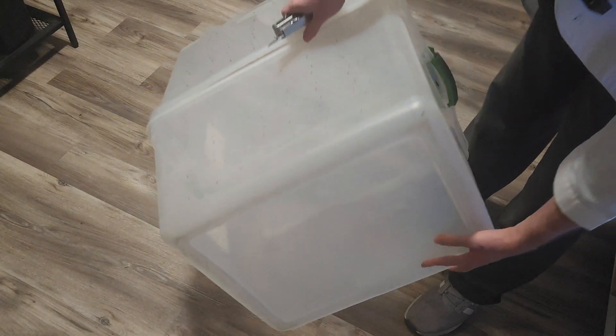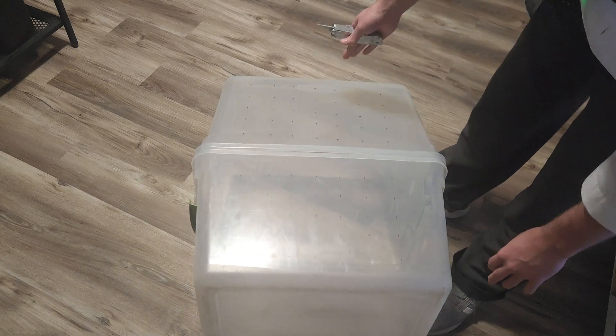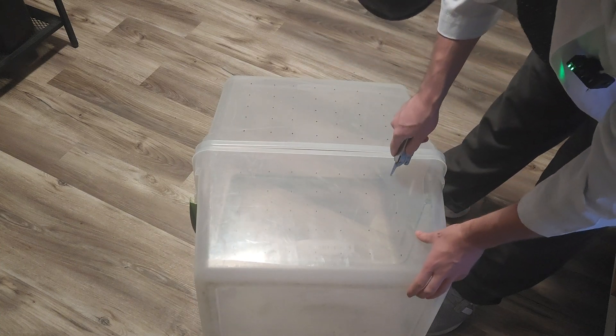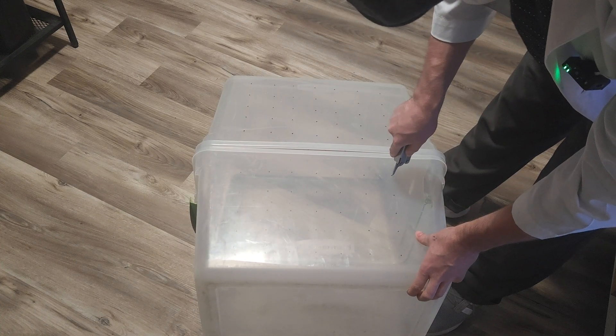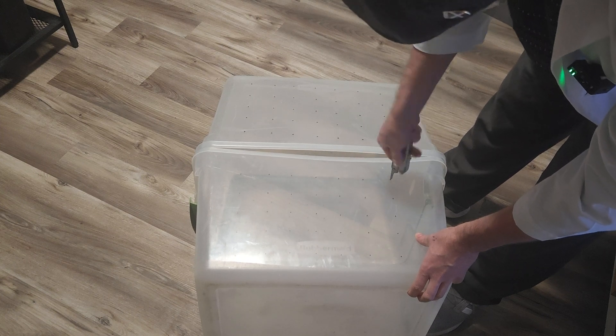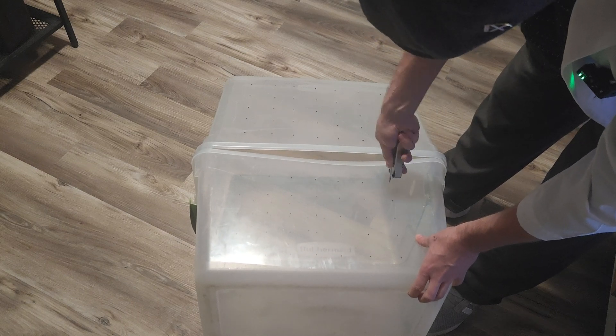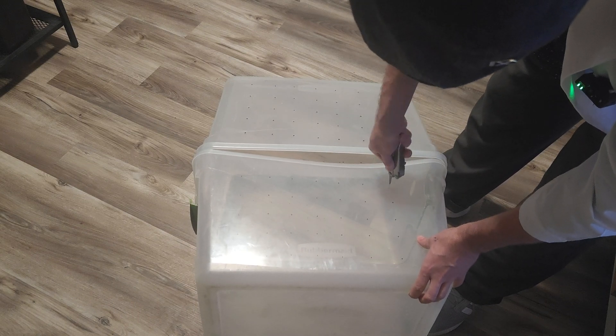So we're going to go ahead and flip it over to my pre-marked holes and get them all broken through. I don't have a drill — if you did have a drill, do this in reverse so it just melts through the plastic and you don't risk shattering your bin.